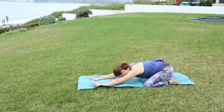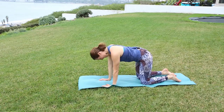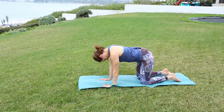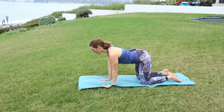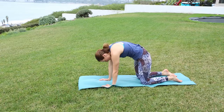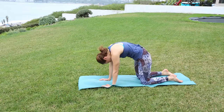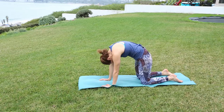Next inhale, coming up to a tabletop position, lining your wrists under your shoulders, knees under the hips. Let the head relax side to side. Coming to neutral, doing a cat-cow flow. Inhale to lift the heart forward, let the belly drop. Exhale, press the weight into the palms, round the upper back and the belly pulls towards the spine. Moving with the breath, your spine is going to mimic that beautiful ocean sound we hear in the background.